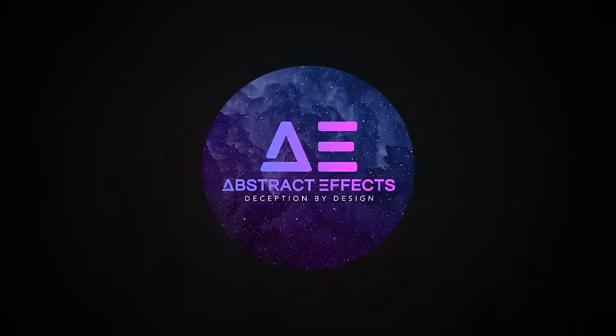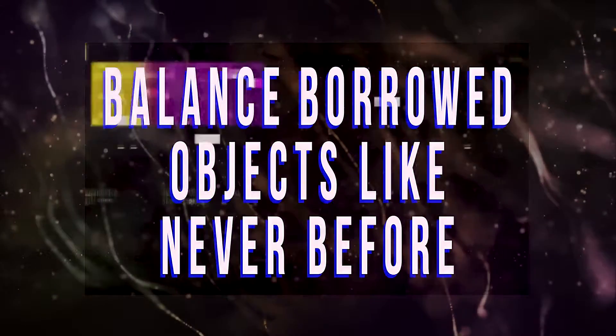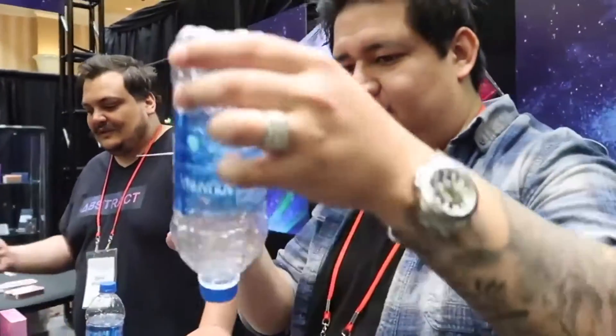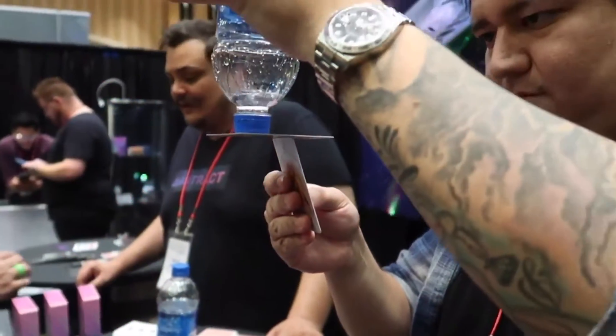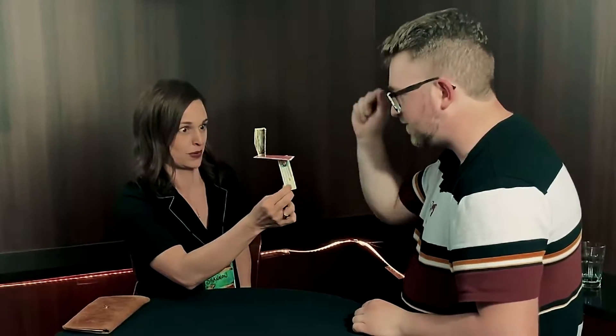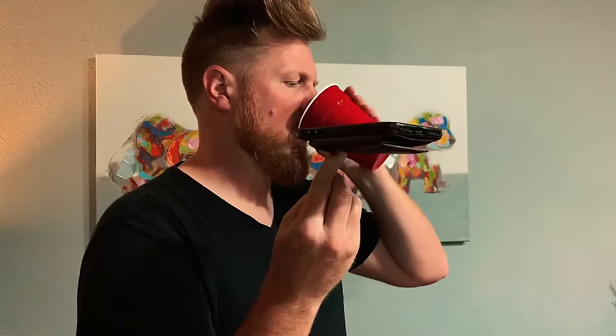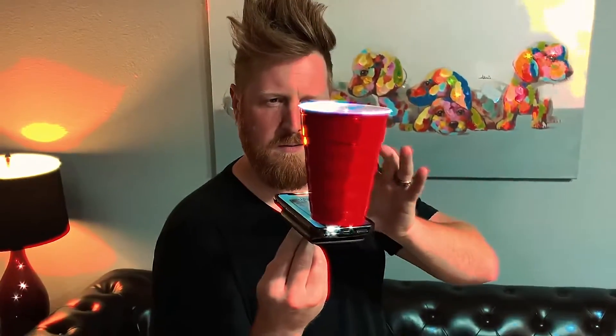Abstract Effects presents Stasis. My name's Jammer and this is Stasis.